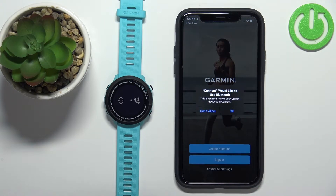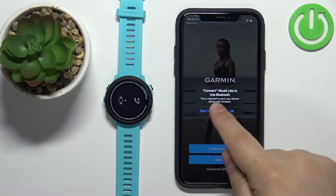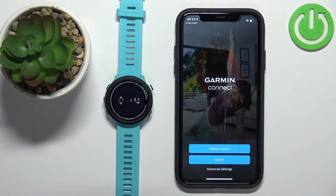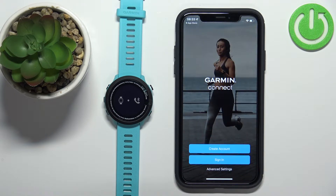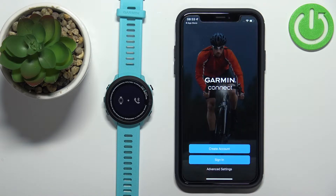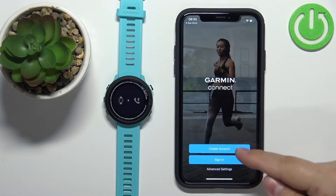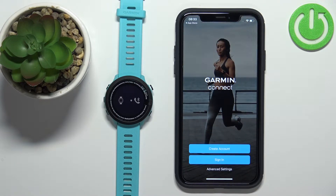In the application you'll get a couple of pop-ups about permissions. The Bluetooth permission is required, so tap OK. You'll then see the login or sign-in page. You can create a new account if you don't have one, or log in to an existing account. I already have an account so I'll tap Sign In, but if you don't have one, tap Create Account.